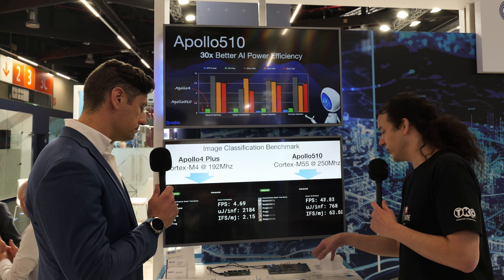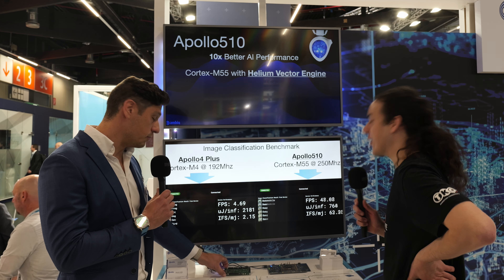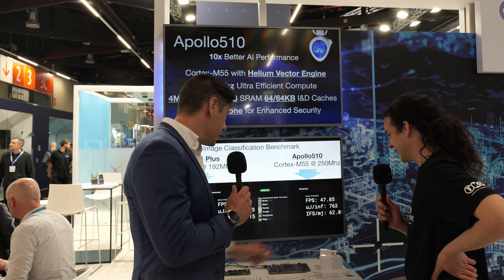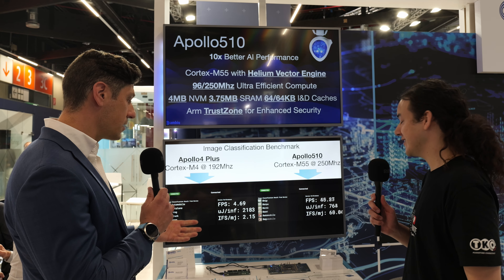So is this the typical evaluation board for the Apollo 510? This is actually our in-house engineering board at the moment. The ultimate board that our customers receive looks more like this — Arduino compatible, Arduino shield compatible. This is a bit of an engineering build.